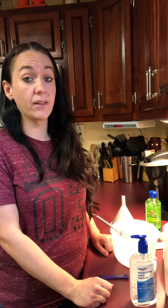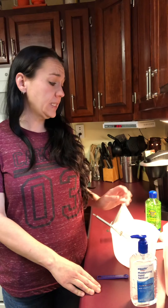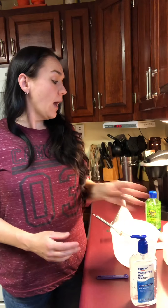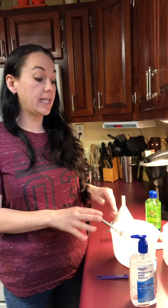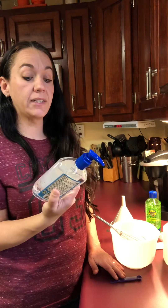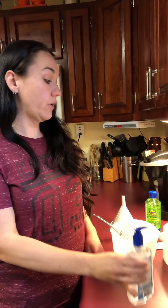I found a recipe online that lets you add whatever scent you want to it, so I want to make the fruity pebbles scent. There is a very specific ratio you need because it needs to stay above 60% alcohol. Most hand sanitizer you find — this one is 62% — is going to be between 60 and 70% alcohol.